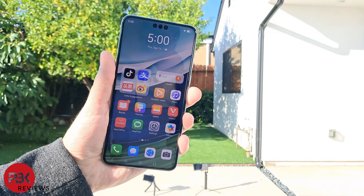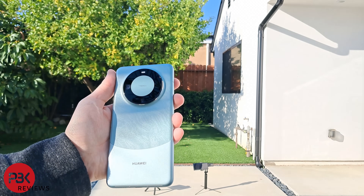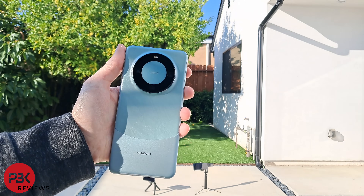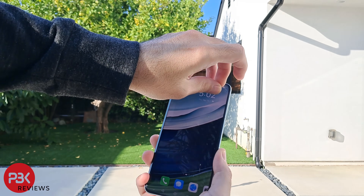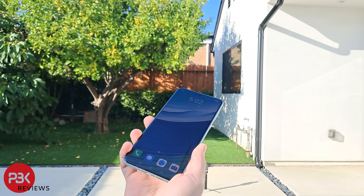Last year's Mate 50 Pro with the Kunlun glass handled well on the drop test. However, it did receive a hairline crack after a few drops. You can watch that video to compare results — I'll place links in the description and in the info card on the top right of the video. I'll be removing the pre-installed screen protector before I start. Let's see how the second generation Kunlun glass handles the drops.